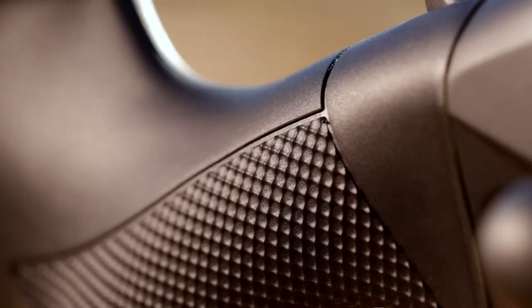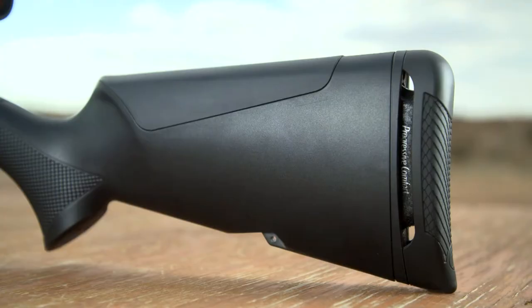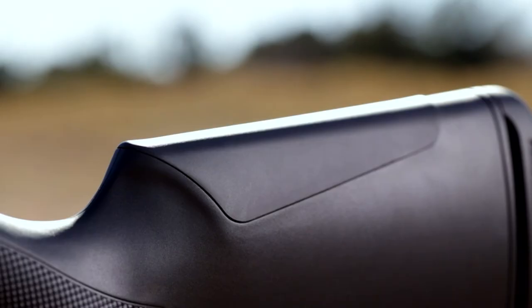Also from the shotguns, we bring recoil reduction to the Benelli Lupo. The Progressive Comfort recoil reduction system reduces the felt recoil by up to 30%. It also allows length-of-pull adjustments by the use of spacers and different length recoil pads. Lastly, on the top is CombTech, a very soft recoil-reducing comb, which is interchangeable to different heights.